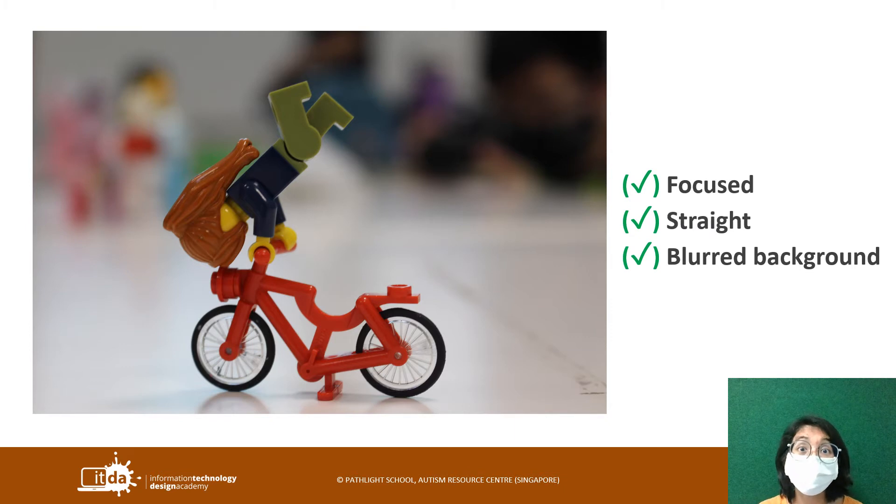The background has a lot of colors, but at least the background is far away. So it has been blurred out by the camera nicely such that it's not the focus point. So everyone, this is a good shot. Keep it up.